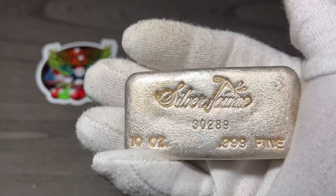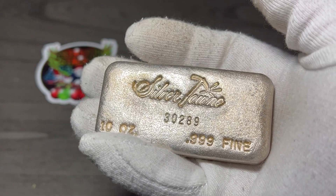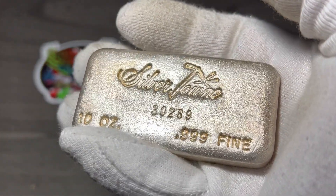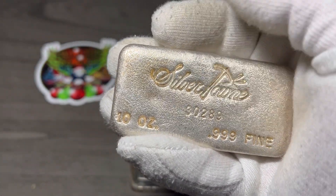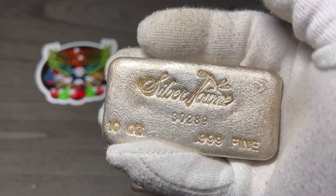Most of the time if it's poured, it has some type of marking on the back like this, and we call it a waffle back. Or they have ripples. Not every poured bar has ripples — some bars do not have ripples. But you can see the difference: this side might be higher and this side's lower, there's an indent there. So not every poured bar is identical.